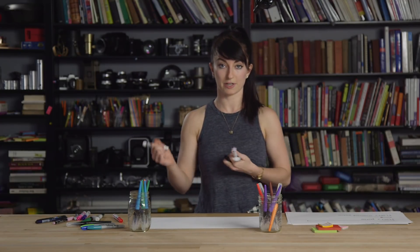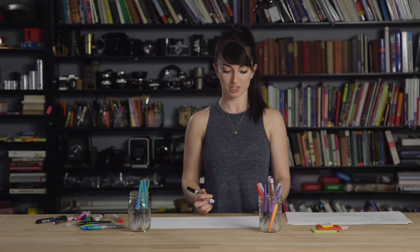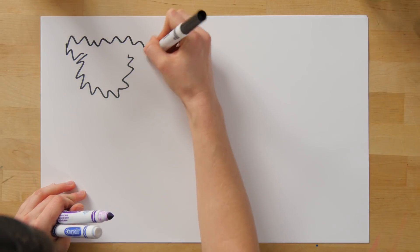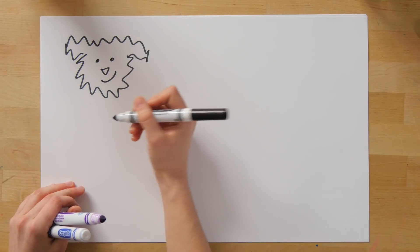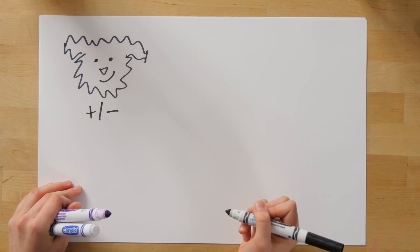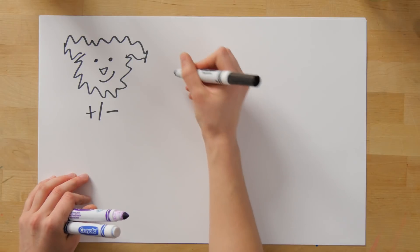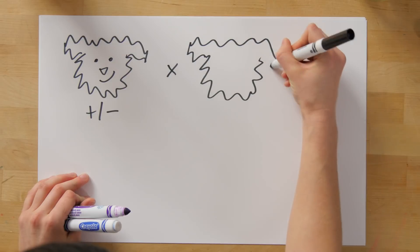Let's bring this back to our original hypothesis. We thought that if we knocked out the Fluffy gene, we might get dogs that are no longer fluffy. As a result of our experiments, we now have a mutation in the Fluffy gene. If we actually did this in dogs, the first time you mutate the DNA you'll only mutate one copy — making a heterozygous dog. To test our hypothesis we need a homozygous dog, with no Fluffy protein at all, so we cross two heterozygous dogs.